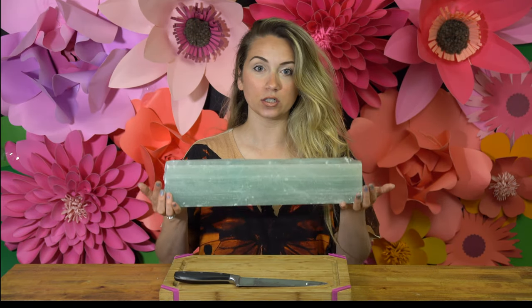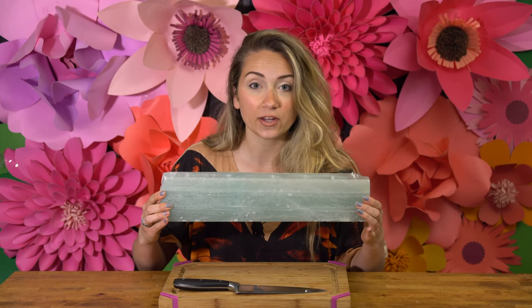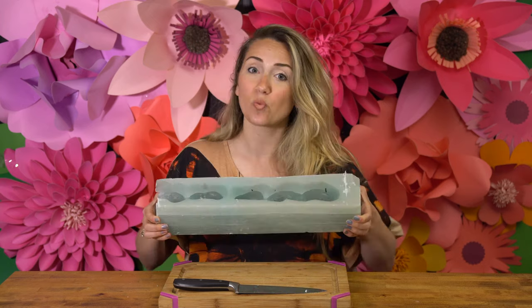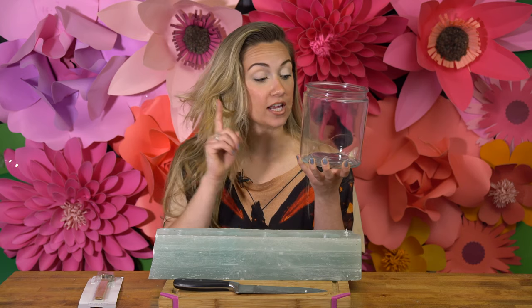Hey everyone, I'm Madison and welcome back to my channel Mad Crafty. Today I'm showing you how to take an old candle and turn it into something new. This was once a beautiful candle I got on clearance at Home Goods for eight dollars, but there's so much wax left I can definitely make maybe three or four candles out of it.